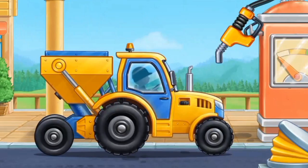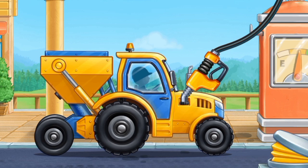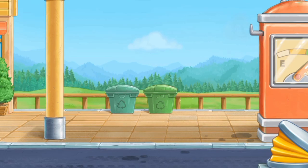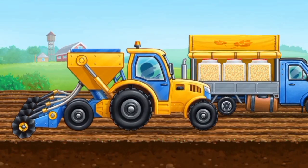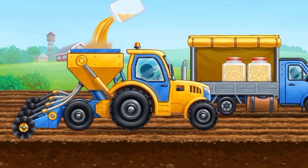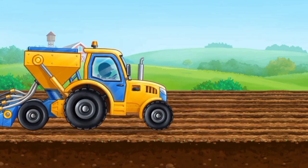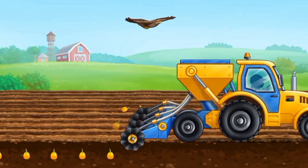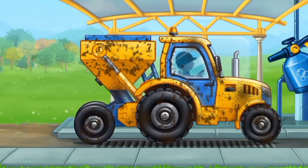Let's fuel the seeding machine. Let's sow the field for corn.